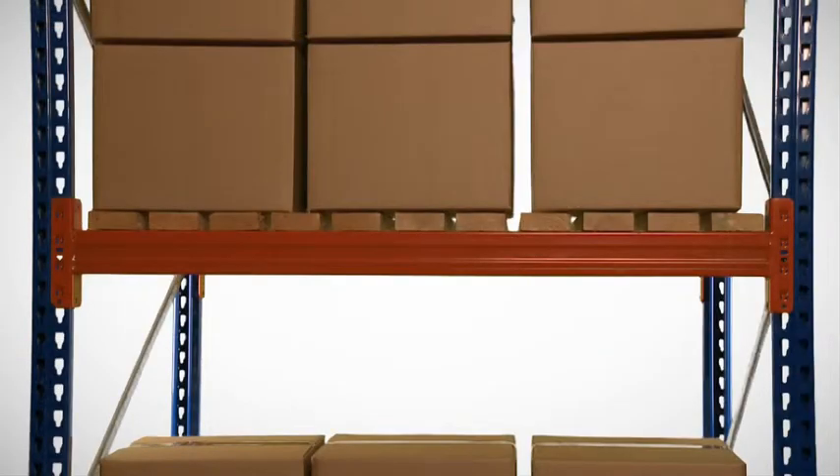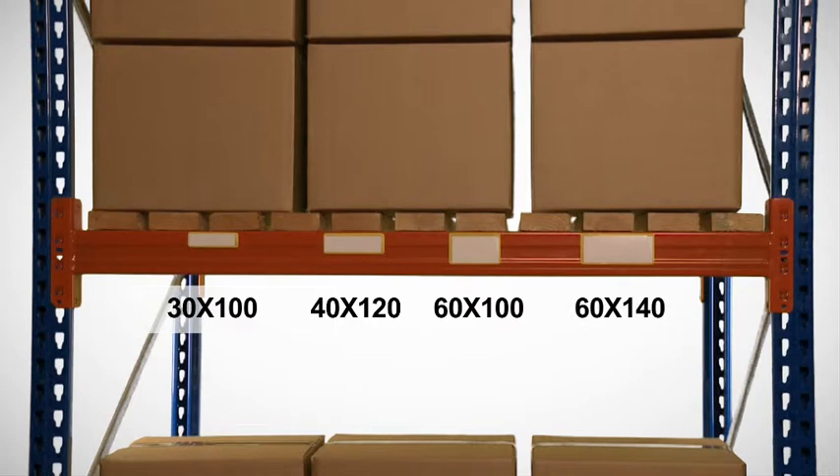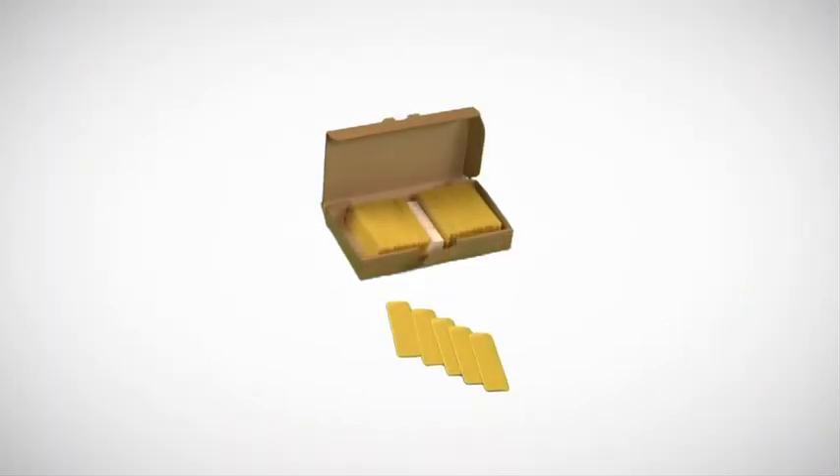Four popular sizes are available: from 30 by 100 mm, 40 by 120 mm, 60 by 100, up to 60 by 140 mm. All are supplied in packs of 100 pieces complete with white card inserts.